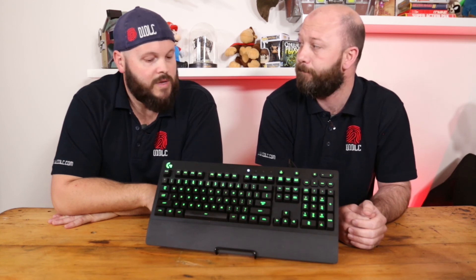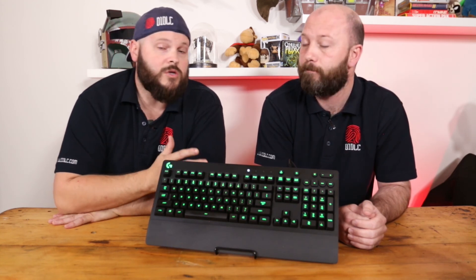Otherwise, we really enjoyed using the Logitech keyboard. What's your favourite keyboard that you currently use, and what would you recommend for budding gamers out there? We definitely don't have a problem recommending this if it's on sale. So thank you very much for watching, and thank you to Logitech for sending this one out — we really appreciate that. We've got some other Logitech products coming up, so stay tuned. Thanks for watching today — like and subscribe if you want to see more.